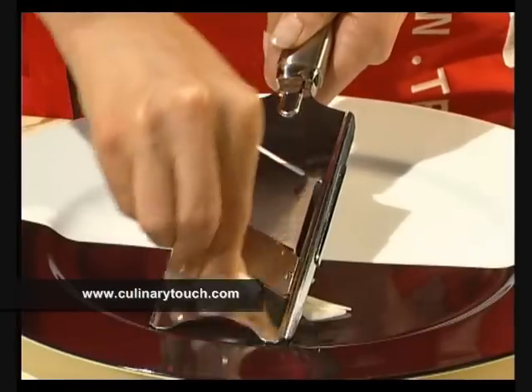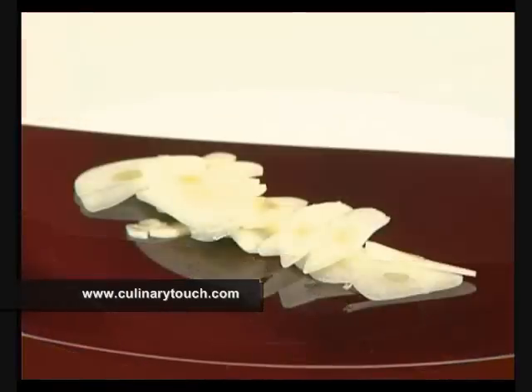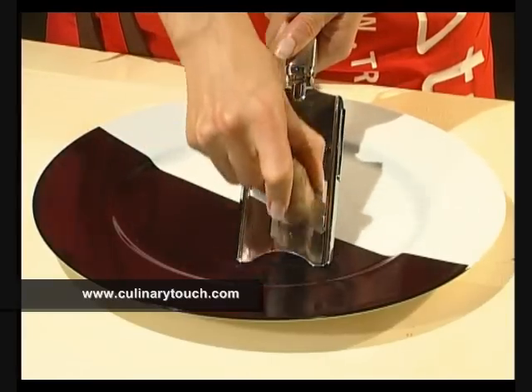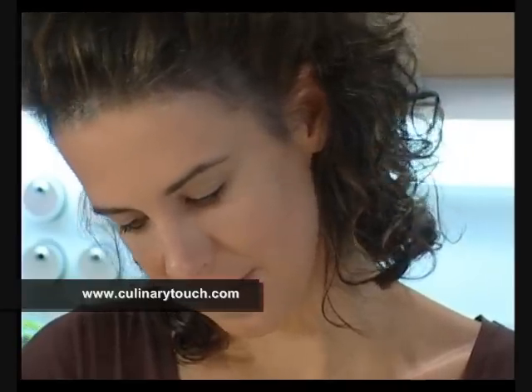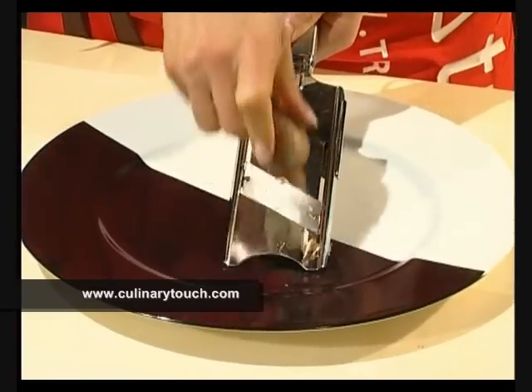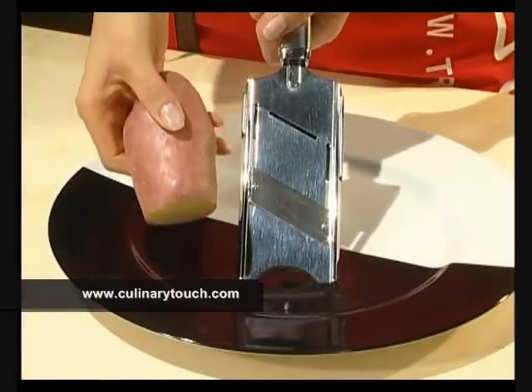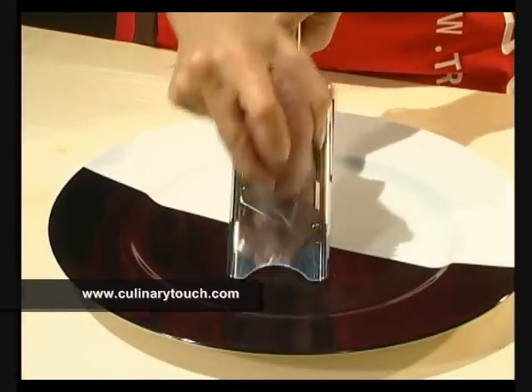Whether the plane is to be used for garlic, which needs to be sliced thinly, mushrooms regardless of the size or type, or thin potato slices for fried potatoes or potato gratin.